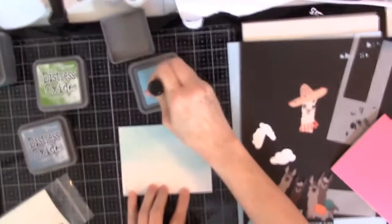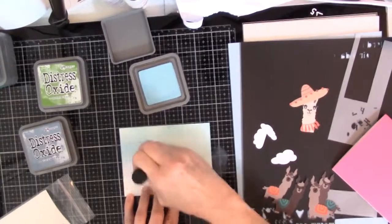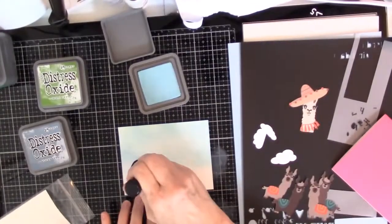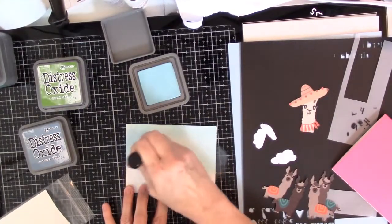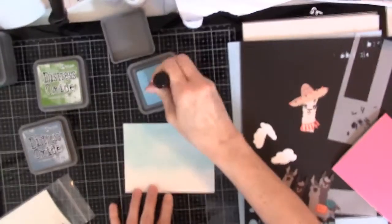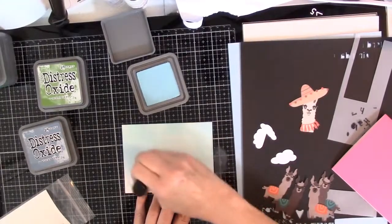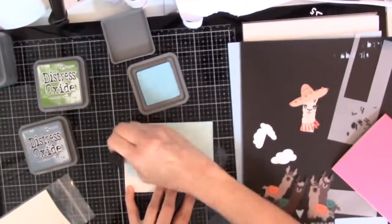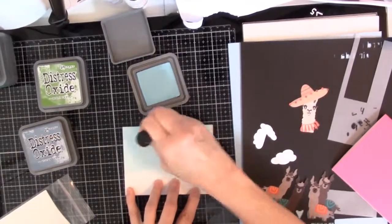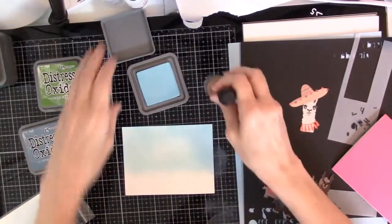I have found that if you kind of start gentle, don't just put your thing flat down. If you ease in on your pressure, then it doesn't leave those harsh lines as much. And I can just kind of blend that out. I think that looks good.